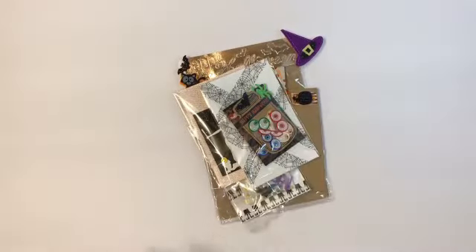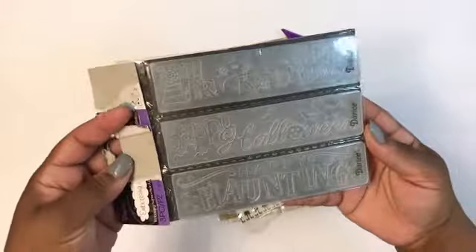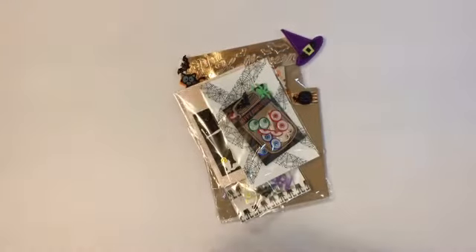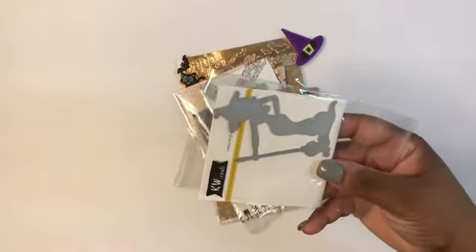And then this is the second one. For the embossing, I just used this folder that I was gifted in the swap. And then the little witch is this die that I got from Amazon.